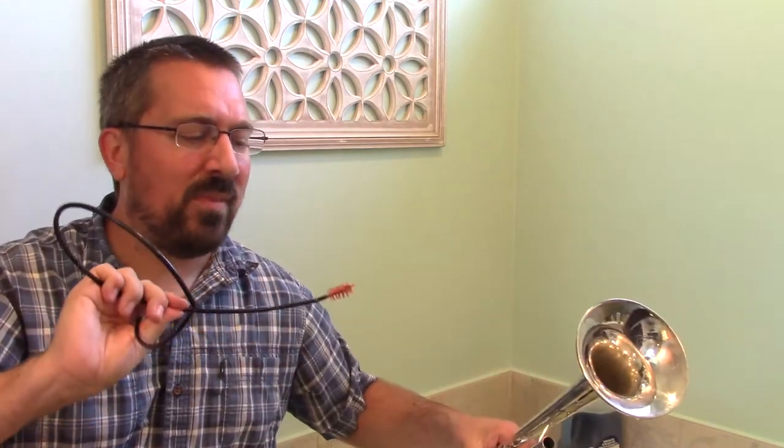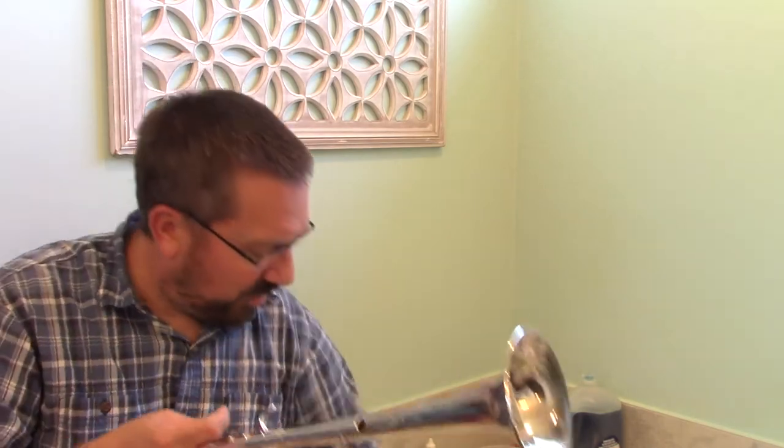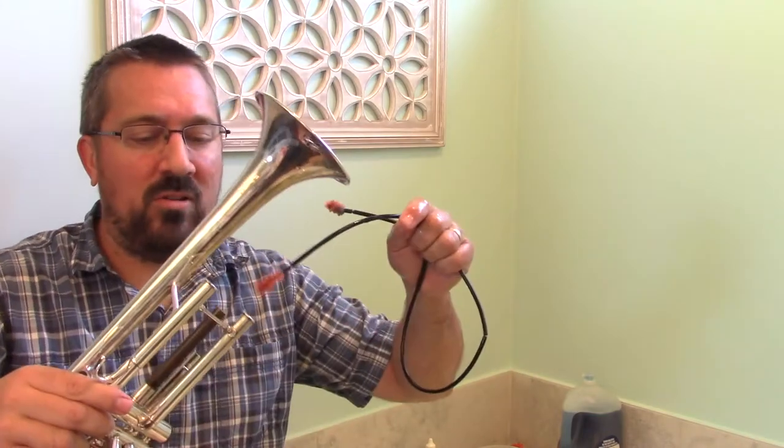If you've got an instrument that's pretty clean, the snake will come out looking still pretty clean. If you have a grungy instrument, though, it can come out quite dirty. After each slide, make sure to rinse off the brushes on the end of your snake, and then return and do that with each of them.